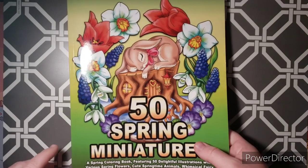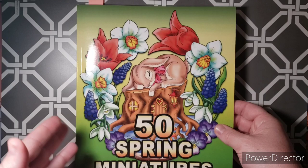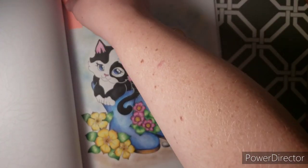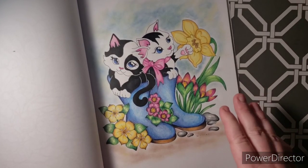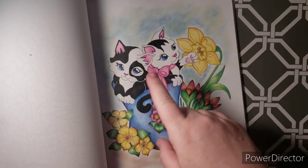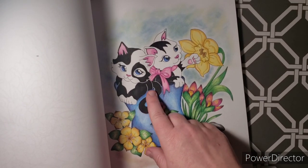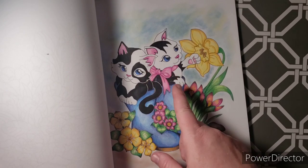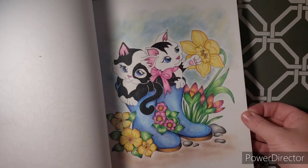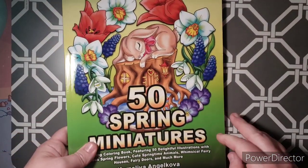Next one I have is 50 Spring Miniatures by Camellia Angelkova. If you guys have never seen any of her books, you should check them out — they're really affordable and super adorable. I did the one with the kitties in the rain boots, colored with Crayola pencils. The background is Pebbles Chalk, and the black is alcohol marker because I wanted a strong black color. I noticed I couldn't see the lines, so I outlined them in white for a more defined edge to the kittens. This was a buddy color with Ashley, another admin in my Facebook group.